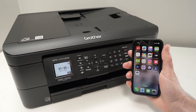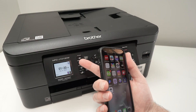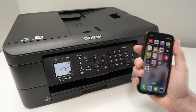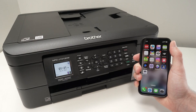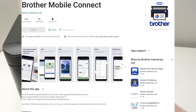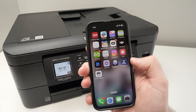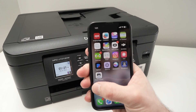In this video, I'll show you how to set up your Brother MFC-J1012DW or J1010DW with your iPhone or Android smartphone. First, go on your smartphone and download the Brother Mobile Connect app. Do not download the Brother iPrint & Scan — this is the old app and it will not work. It will simply ask you to download the newer one, which is called Mobile Connect.